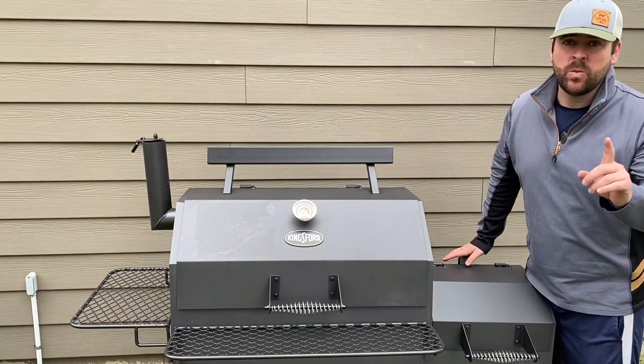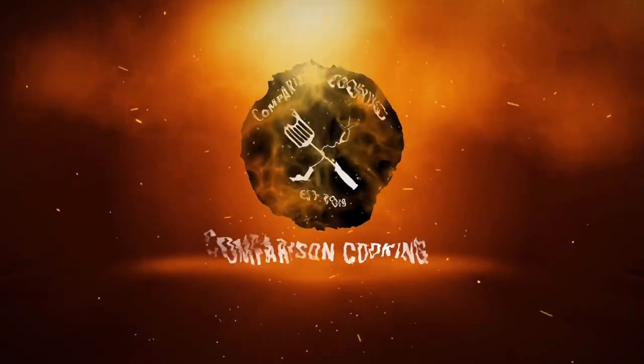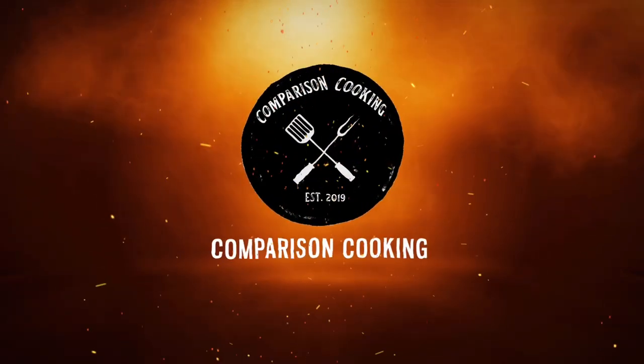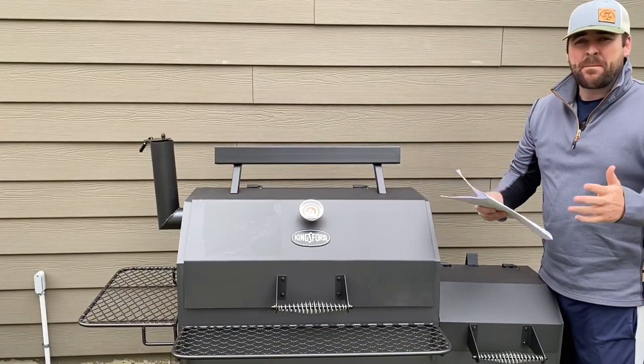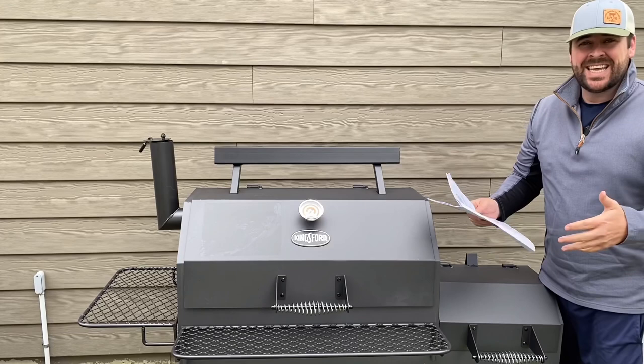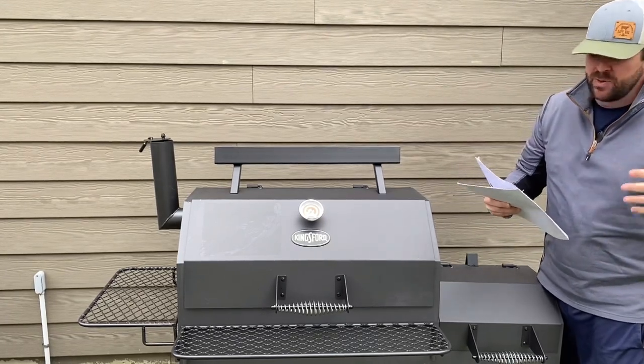Don't ever do this with an offset smoker. I was preparing to do my burn-off initial seasoning for my new Kingsford Stockade 49 charcoal smoker and griller.